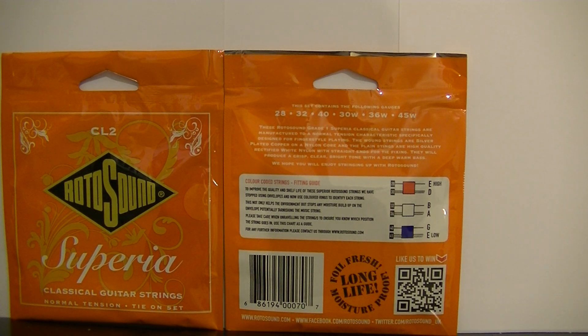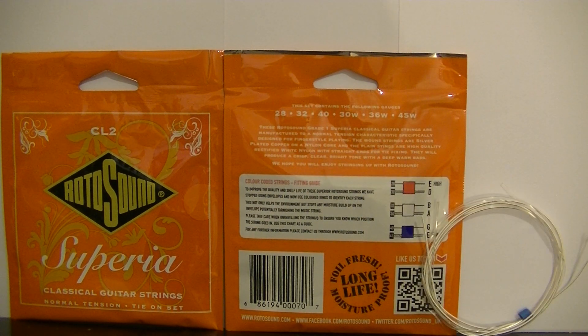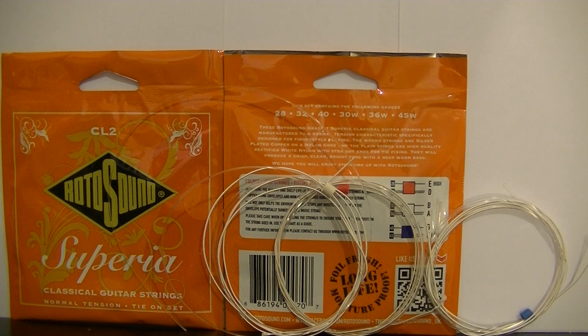Below that, you will see a colour-coded chart showing which strings go where. These strings come in pairs and they are colour-coded with a blue, a red and a white. This makes it easier for the beginner not to get the strings mixed up.